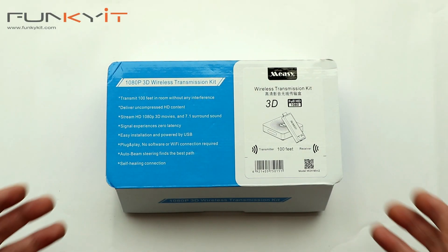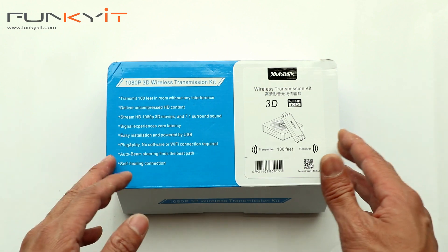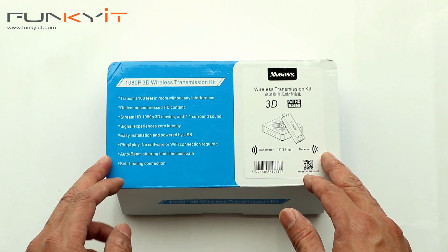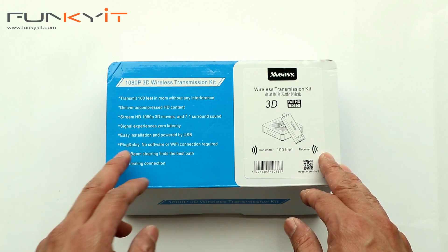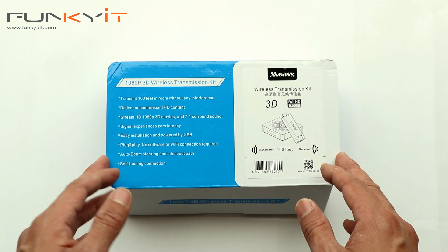We have the Meezy wireless HDMI transmission kit — the W2H Mini. This unit supports 1080p, 3D movies, and 7.1 surround sound. It has zero latency, is powered by USB, is plug and play with no software required, and has a range of about 30 meters.